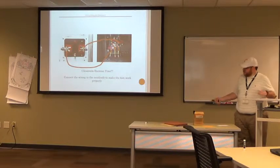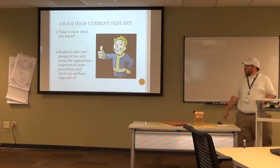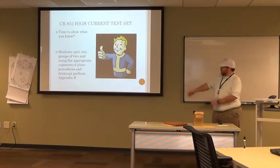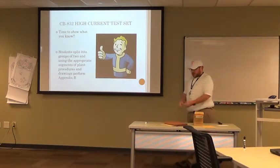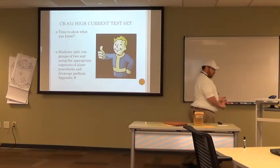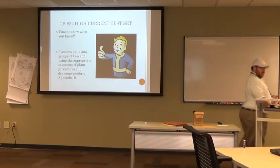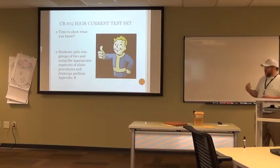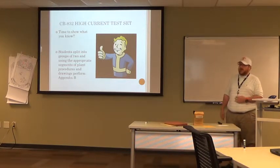In summary, we've gone over the usage of the CB832, we've gone over the controls, and we've gone over what we use it for most in the plant. It's a good piece of test equipment — it's very versatile. As long as you know how to use it correctly, you won't do any wrong.